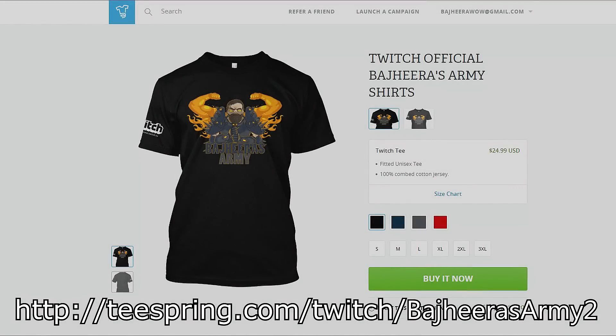Hey, what's up guys — real quick, want to let you guys know that our Bajira's Army Twitch shirts are back on sale. If you missed your chance to get one before, or you want to pick up another one, now's your chance. You've got 16 more days to pick it up before the campaign ends and all the shirts will ship out together. Hope you guys enjoy this — thanks for watching, enjoy the video.